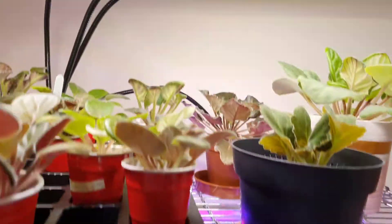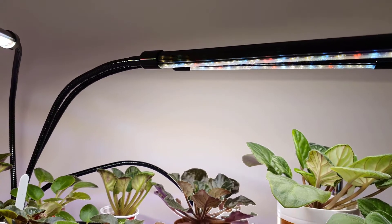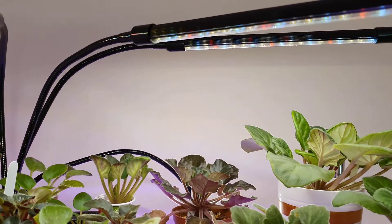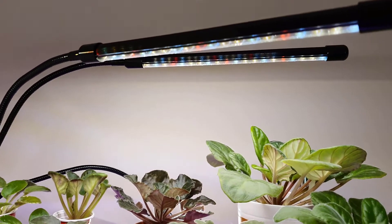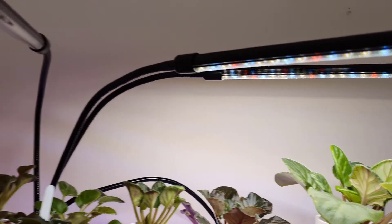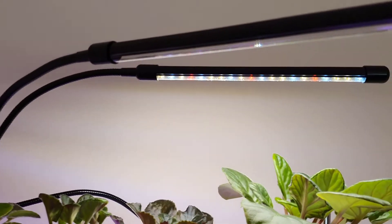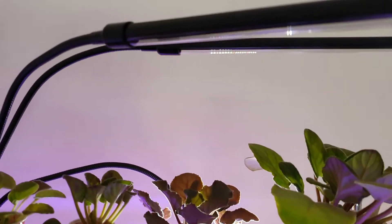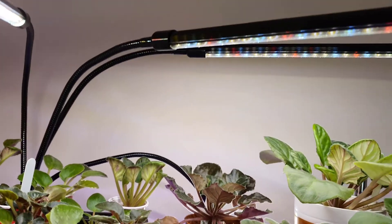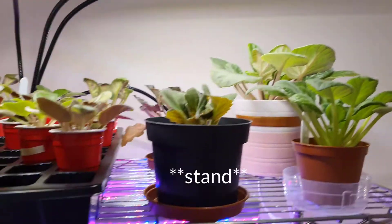What's nice about these is they are dimmable — I can reduce the light or increase it. I can also put one off at a time and have the others on, so I can have all four on at once or just have one or two on at a time.